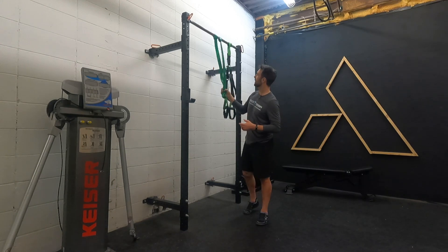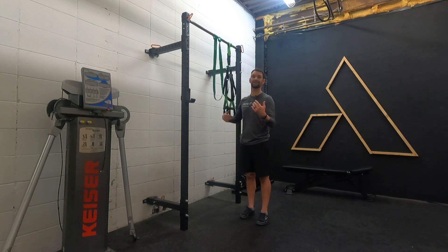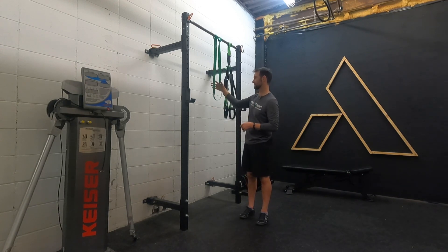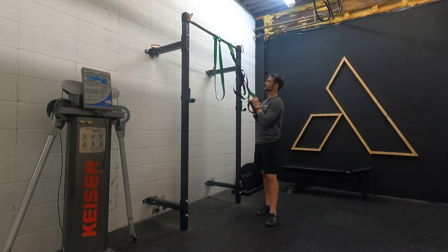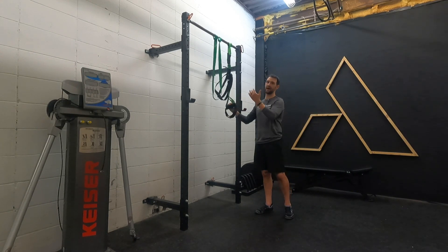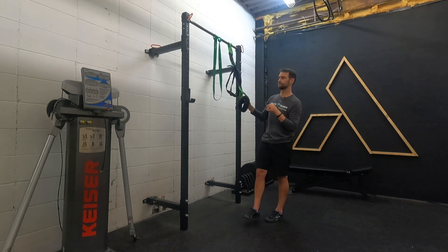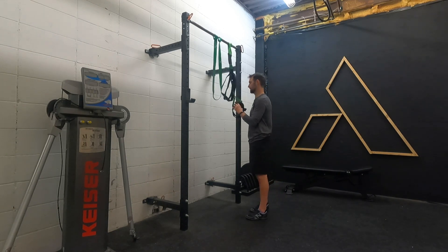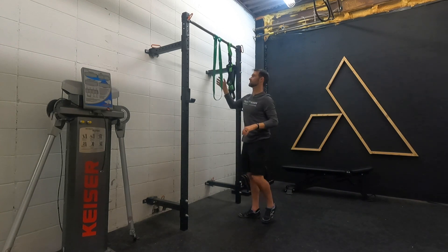The setup I like is a semi-strong resistance band attached to a pull-up bar above you, or anything solid that won't break with the tension of the band. It's easily adjustable to a stronger or lighter band based on how much assistance you need. A TRX or suspension trainer is also quite good if you don't have the appropriate band setup. The drawback of the suspension trainer is you actively have to use your arms as part of it, so I do prefer the band because you can rely on its resistance to assist you to come up.